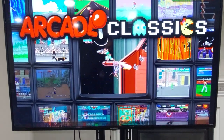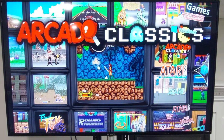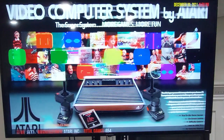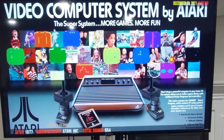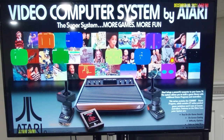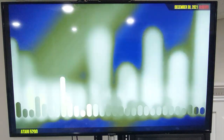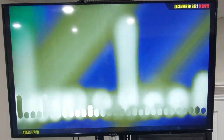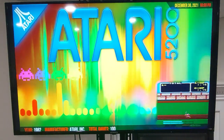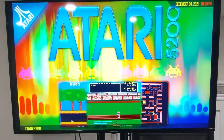Got a lot more to do, but here's some of the progress. In the main menu I think a few of the themes need updating, but it's a work in progress as they say. Definitely was worth the reward of building it myself.